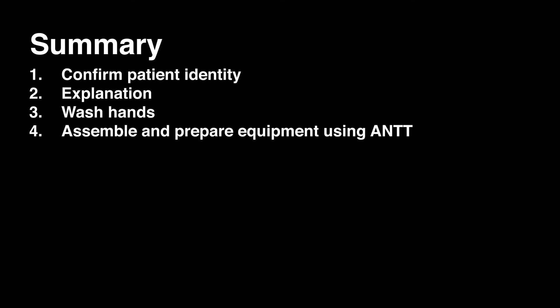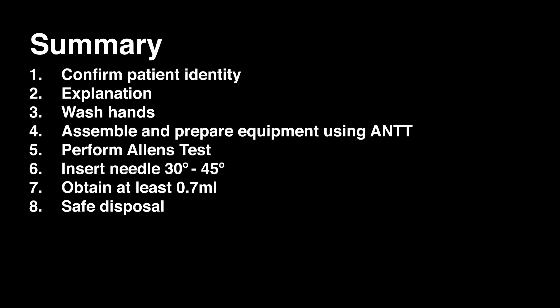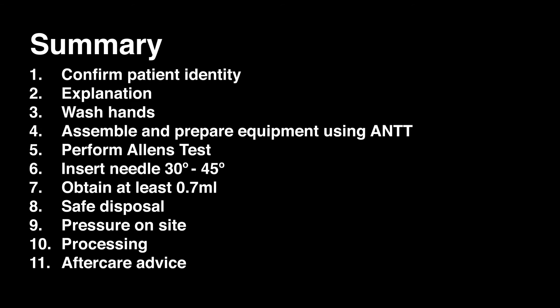In summary: ensure that you have prepared the patient and confirmed their identity; wash your hands; assemble and prepare all equipment ensuring an aseptic non-touch technique; perform the Allen's test; insert the needle at 30 to 45 degrees; obtain at least 0.7 of a mil sample; dispose of all sharps and equipment safely; apply pressure on the site for at least five minutes; ensure you have the correct information to process the samples, including patient identifiable data, temperature, and their oxygen requirements; provide appropriate aftercare advice to the patient; and ensure adequate documentation is completed and the results of the ABG are acted upon.